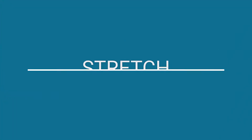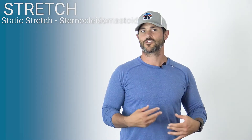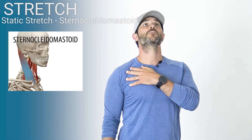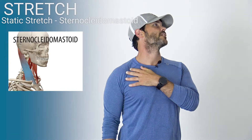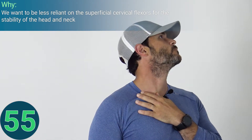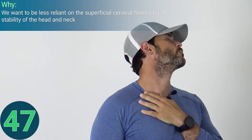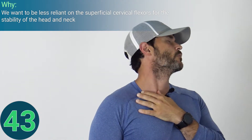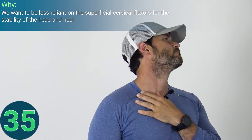Now let's move on to a static stretch of the sternocleidomastoid using just body weight. Now that we've used self-palpation to inhibit the muscle, we want to lengthen the fibers. Keeping the shoulder blade drawn down and back, look up as far as comfortably available, then turn your head to the opposite direction of the muscle targeted. Because the muscle crosses so many joints, a simple rule of thumb is to turn the head to the opposite side, then rotate to the same side to release it. Make sure not to overextend or stretch to the point of pain.